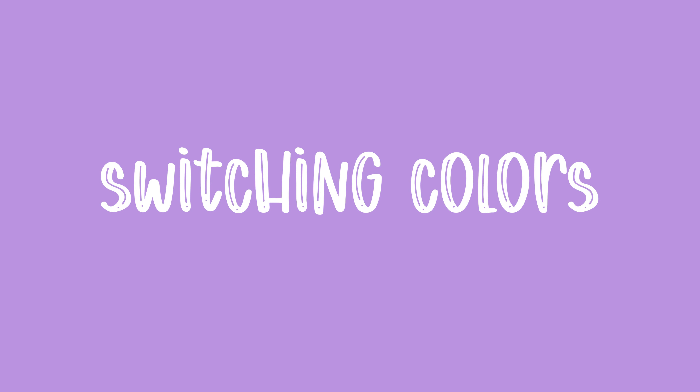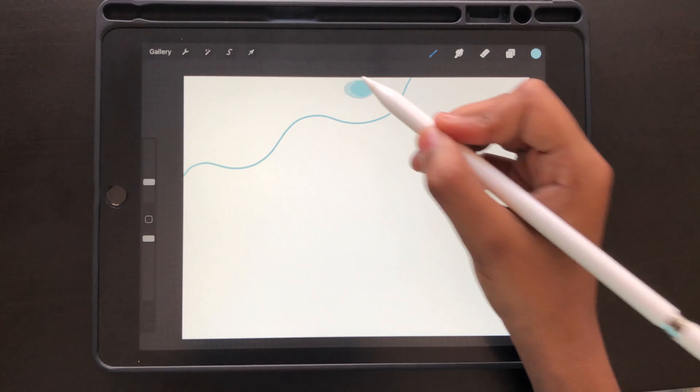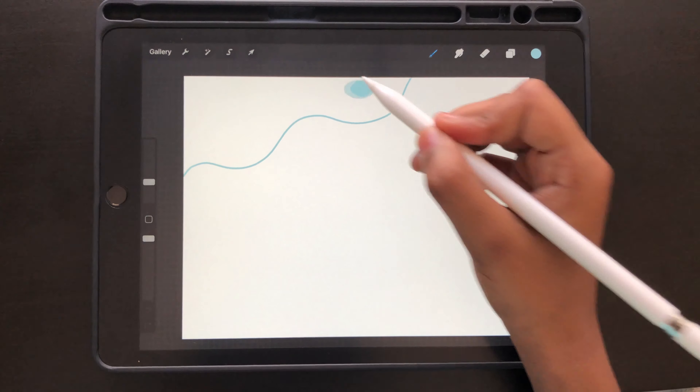What you can do instead is draw your shape, and when you're about to fill it, take the color and hold it there. You'll see something at the top called color drop threshold, and you can change it up and down. If you do it at 100% it fills the whole thing, and if you go too low it has white lines — so just do it somewhere in between.